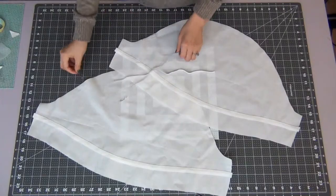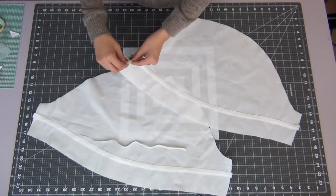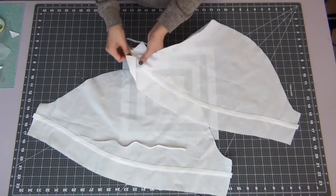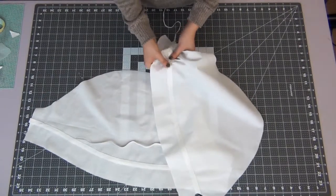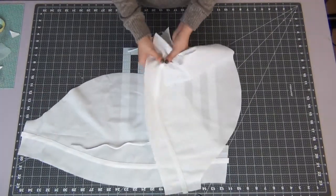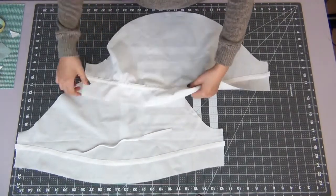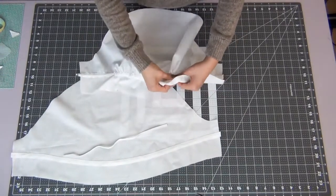This creates the channel for our elastic. Place safety pins on both ends of your elastic to start pushing it through. Make sure to pin down the other side to the fabric so it doesn't get lost inside. Do this to both of your sleeves.